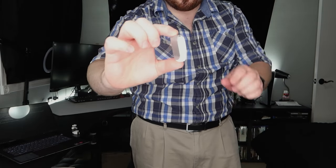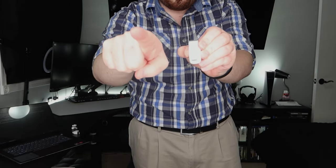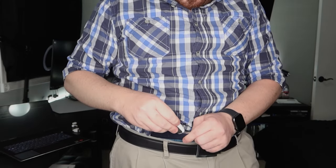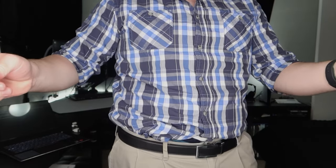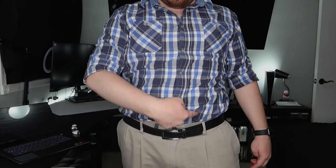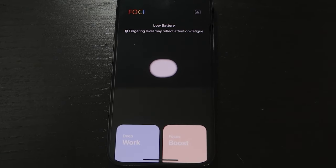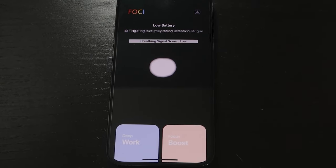Overall setup is pretty easy. You put the Foci on your waistband after connecting to the Foci app and let it do its thing while you do your thing. Personally, I wear it on my underwear for best results all around — placing it in the hypogastric or suprapubic region, the mid-lower abdominal region, against your skin with an elastic or well-fitted waistband gives you the best results. I found that even when I followed the directions to the tee, I still got 'unable to detect breathing pattern' or low breathing scores often, which would leave me quite frustrated.